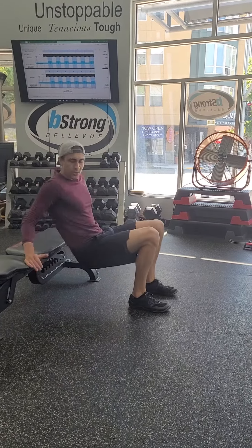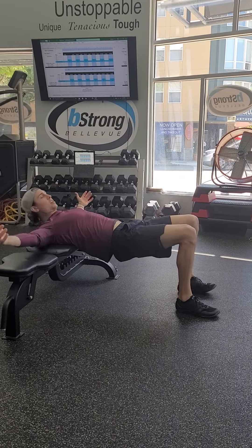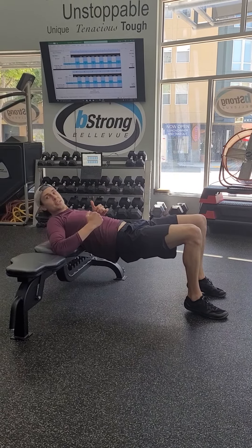Bench glute bridge. You're going to slide yourself down where your shoulder blades are on the bench. The arms can just be out to the side here — you don't need to be resting up on your elbows.